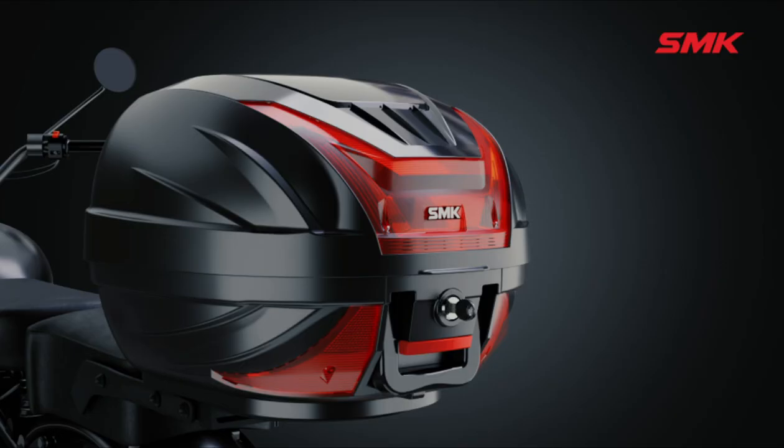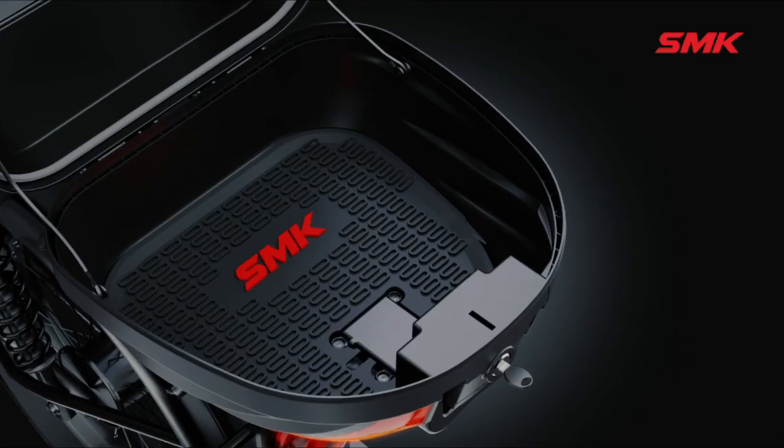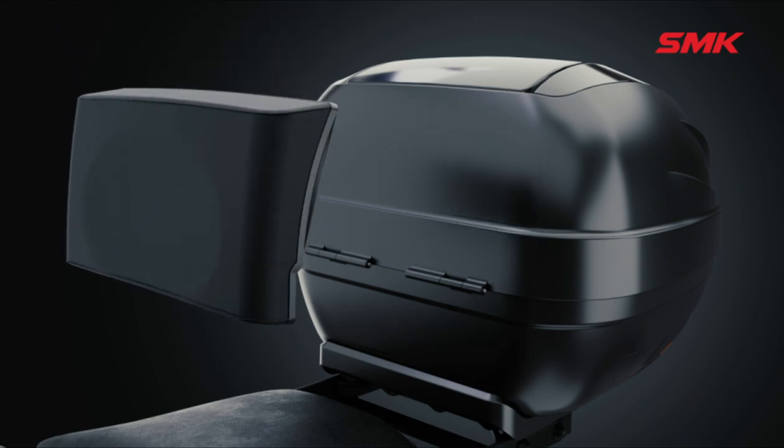Take the key out — the top box is now ready to be used. To use the box fitted on the rack, insert the key and rotate anti-clockwise and the lid will open from the top. You can put your luggage items inside and press down firmly on the lid to close it.